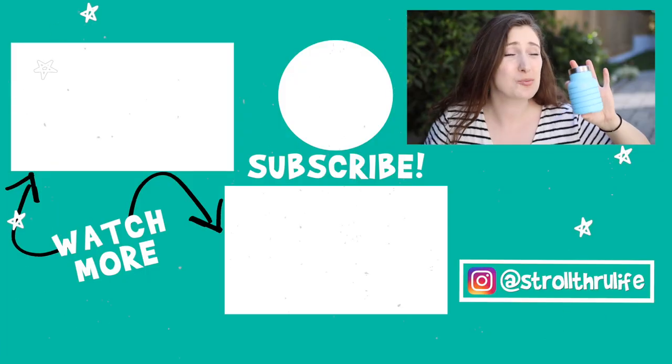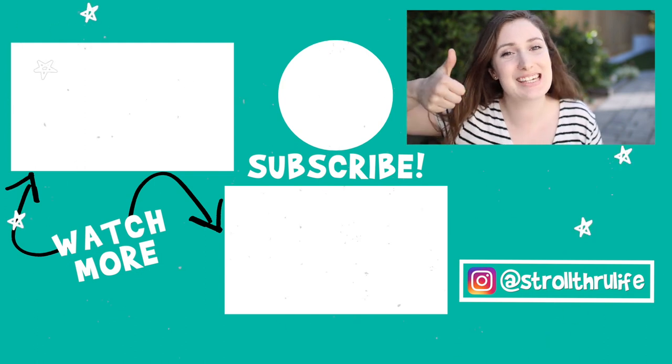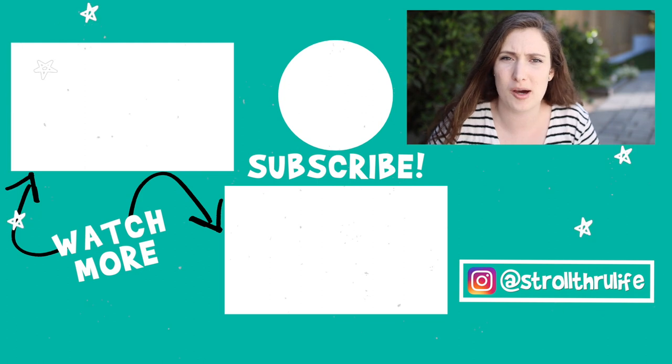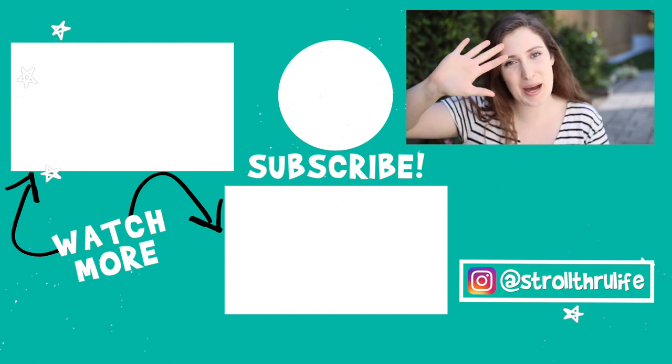I think the fact that it's so easily collapsible makes it a great travel bottle to help reduce single-use plastics — you can't go wrong. Anyway, I hope you guys liked this video! If you did, please give me a thumbs up and hit subscribe. What kind of reusable bottle do you use? I'll see you guys next time — remember, you do not have to be perfect to live sustainably. Bye!